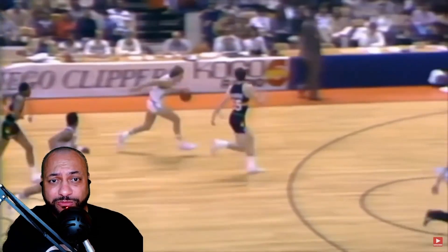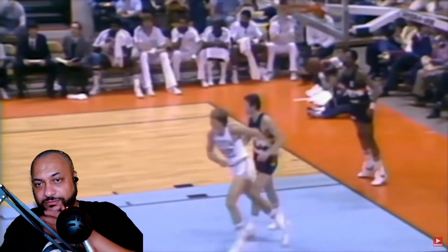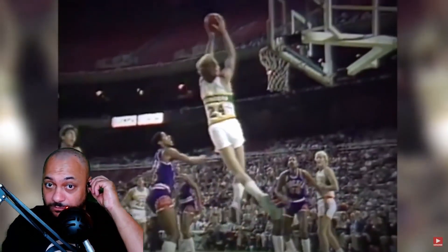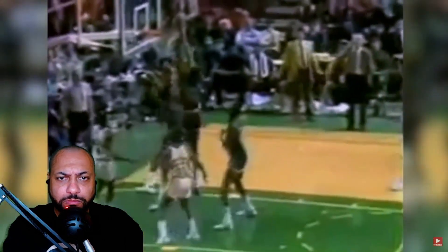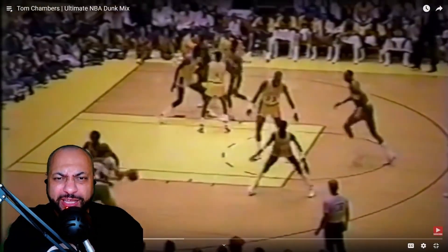Hold up, hold up — did you see that? Left hand to right hand! Tom is tall but he's still getting up there. Oh, I like that reverse jam right there — with authority, look at that!